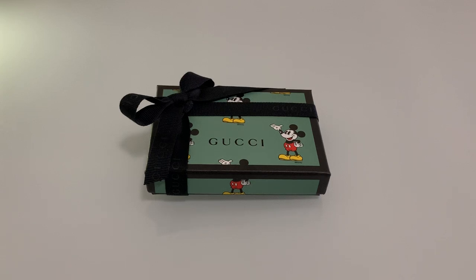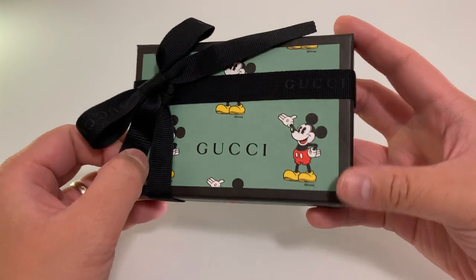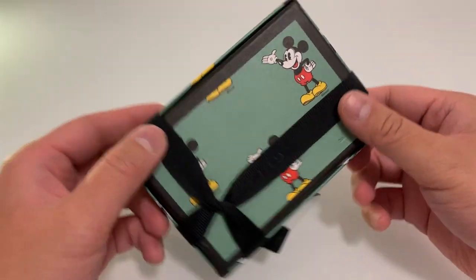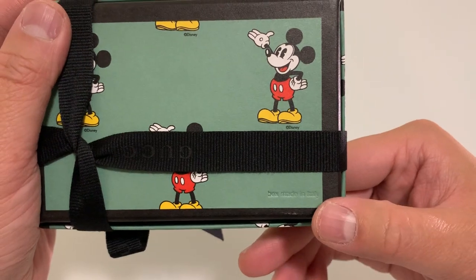Welcome to my channel Designer Cards, where I will be unboxing and reviewing Gucci's Disney leather card holder. Alright, let's get started. It's a nice box — this box is made in Italy.